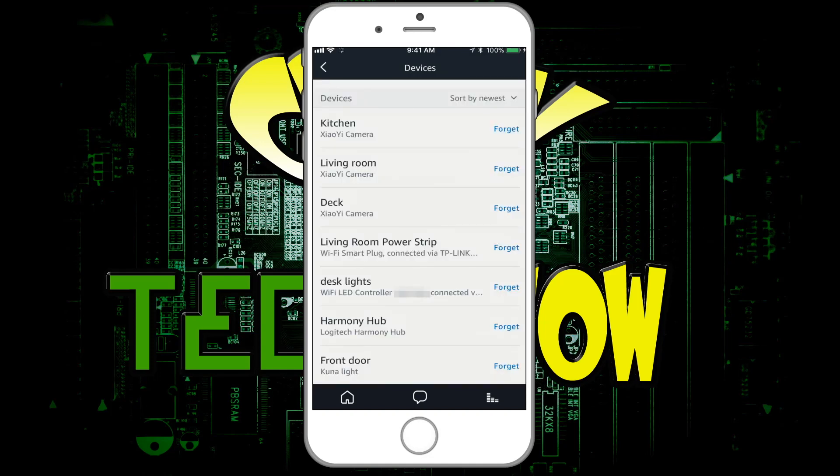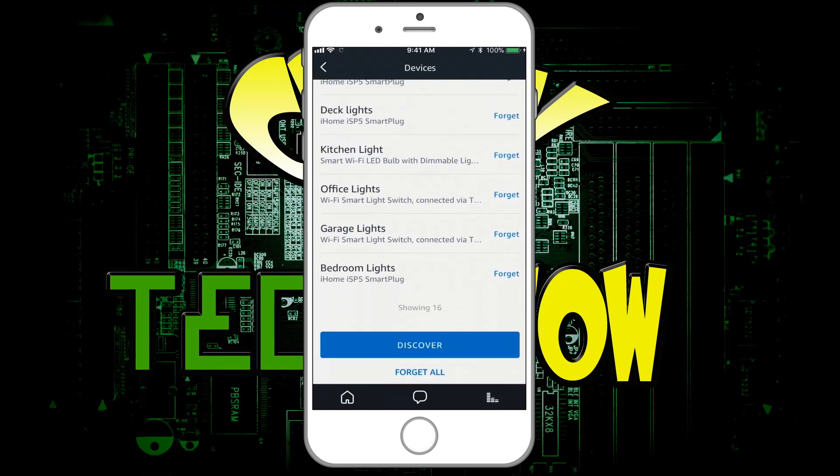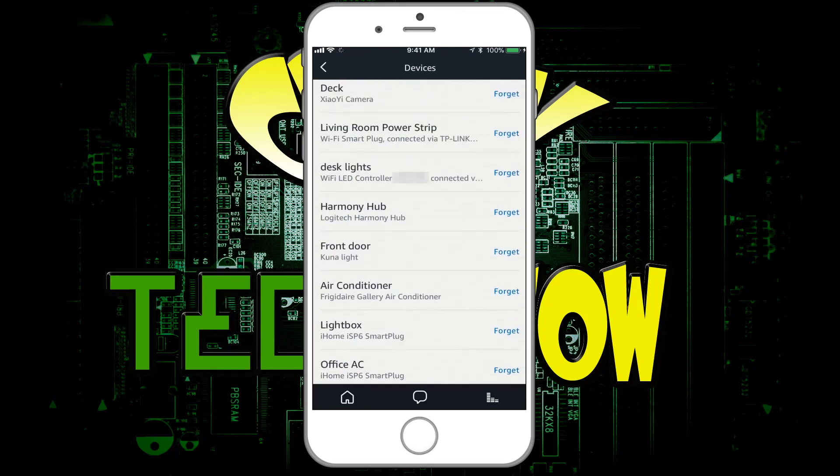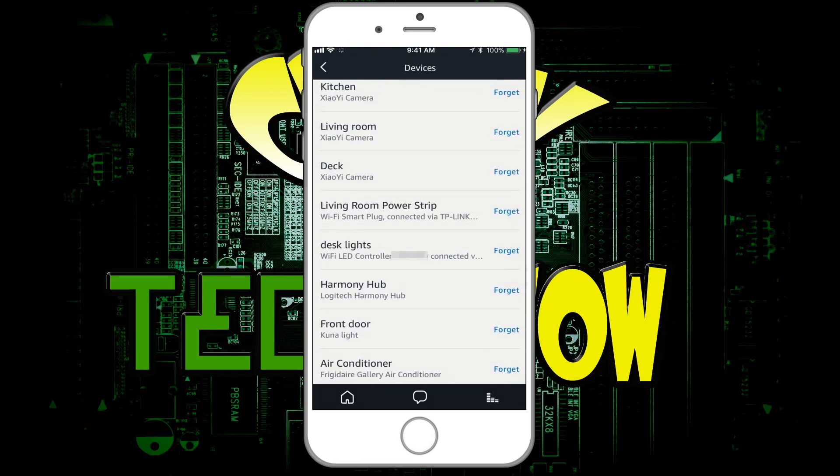After it discovers devices, we're going to look and see if it showed up. We should see — bedroom, garage, desk lights. There we go, that's it right there. So we have the desk lights — that's basically what we need.